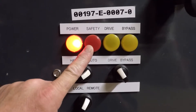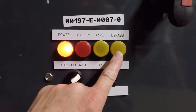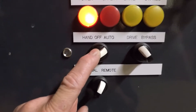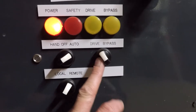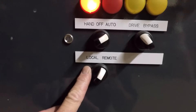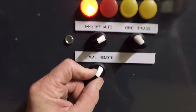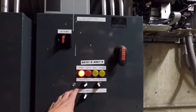I've got four pilot lights: power, a safety circuit trip indicator, a drive mode indicator, and a bypass mode indicator. I have a hand-off-auto switch that can switch between a DDC start signal and a local hand start. I have a drive-bypass switch to select variable speed or across-the-line operation. And I have a local-remote switch to choose between a DDC speed signal or a locally selected speed.